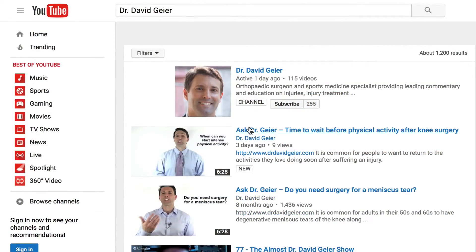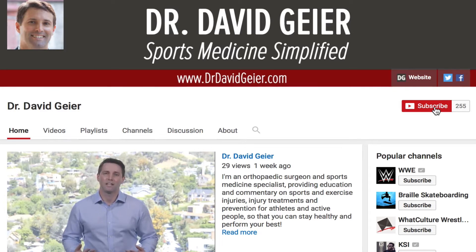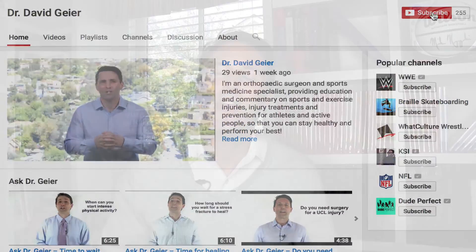If you know somebody dealing with cartilage damage, please share this video with them because I really want to help as many people as possible. If you like videos like this and want more information on sports and exercise injuries and surgeries, subscribe to my YouTube channel — I record a couple of videos every single week and they'll be delivered directly to you. Click the subscribe button in the upper right corner. Thank you so much for watching. I hope this video was helpful and I look forward to seeing you right here very soon.